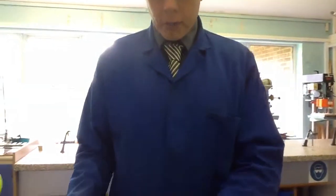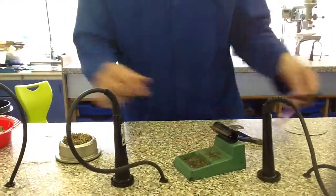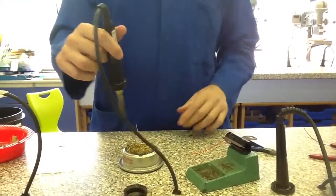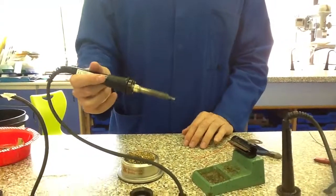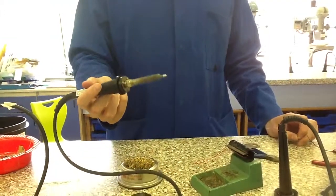Then I'm going to get my component holder and just put my wire into it. The next stage is to get my soldering iron — very hot, so I don't want to be touching any of the metal parts. I'm going to clean the tip of it. At the minute it's quite a dull tip. What I need that tip to be is nice and shiny, so I'm just going to clean that tip in the solder cleaner so it's now nice and shiny.